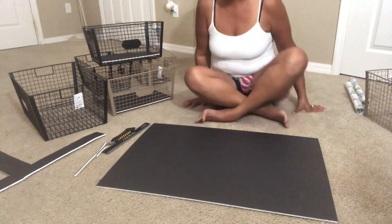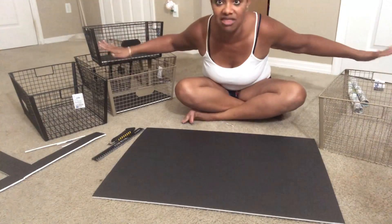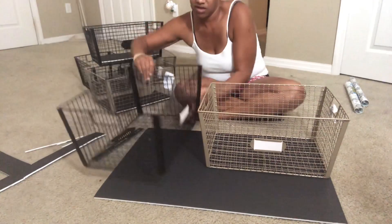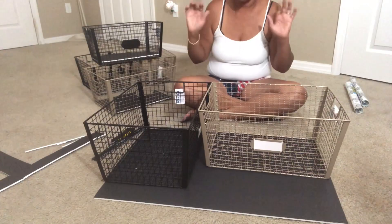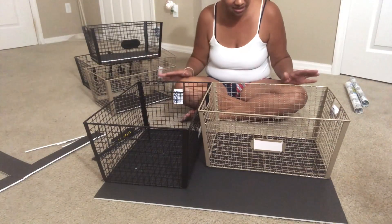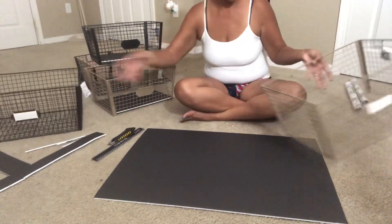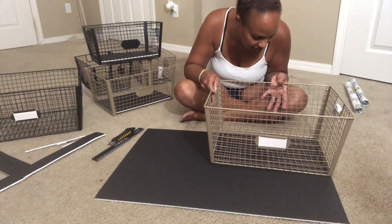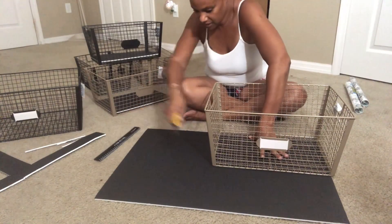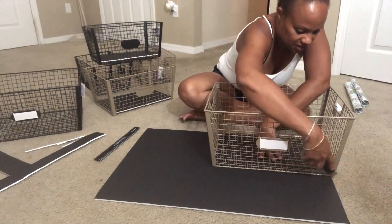It's hard to angle the camera, but I prefer working on the floor because I can spread everything out. These are the bigger bins now and yes, it will work — this is going to be perfect. I have six bins in various sizes and I'm using two boards total. I'm doing it a little bit over the edge of the board.